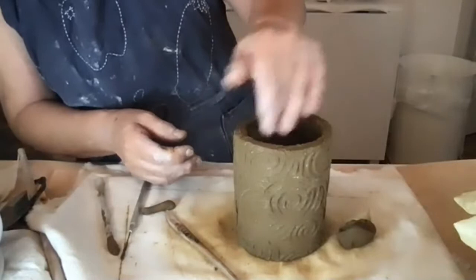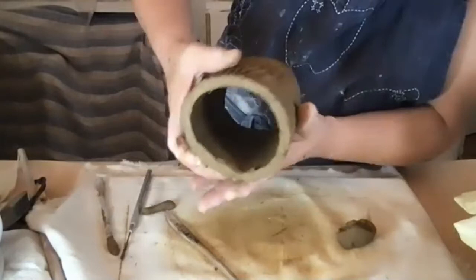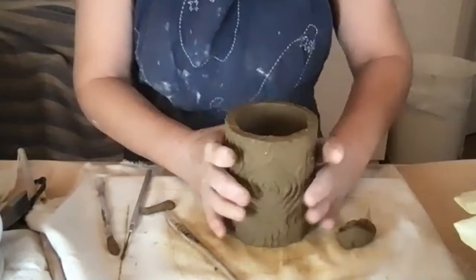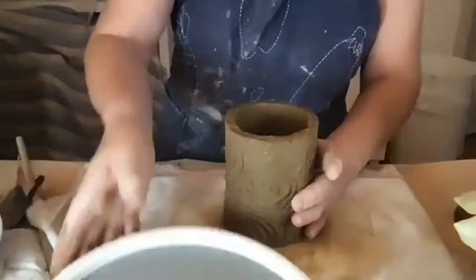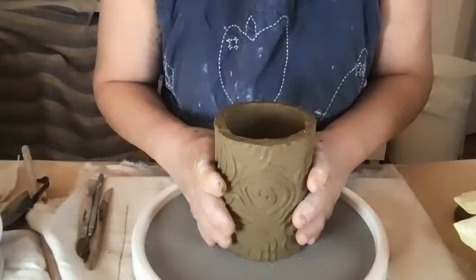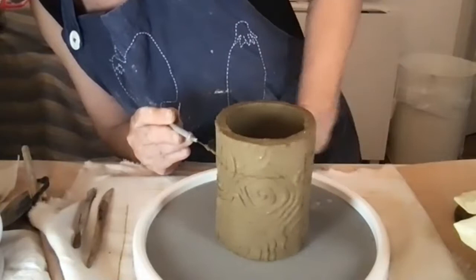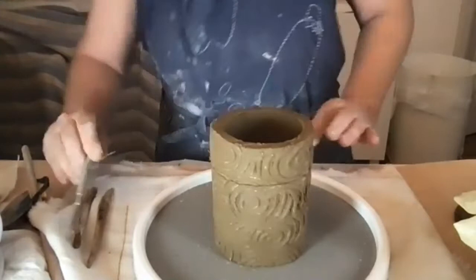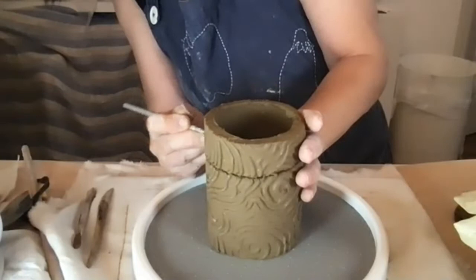I'm going to cut it down because a shorter one might look nicer visually. I'm going to cut the top. Don't forget that clay shrinks about 10% so you have to guess where it'll end up. Sometimes I have succulents that make babies and I transfer the babies into small pieces until they get bigger.